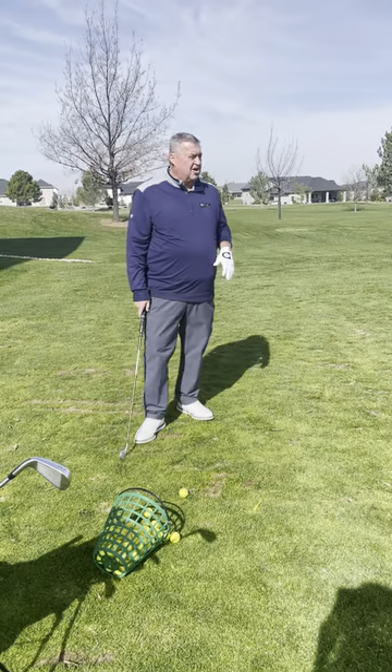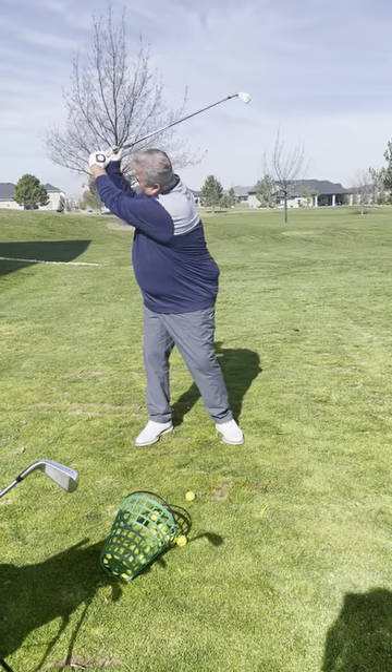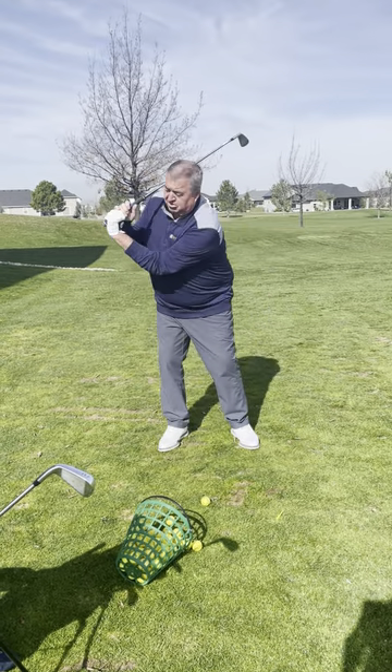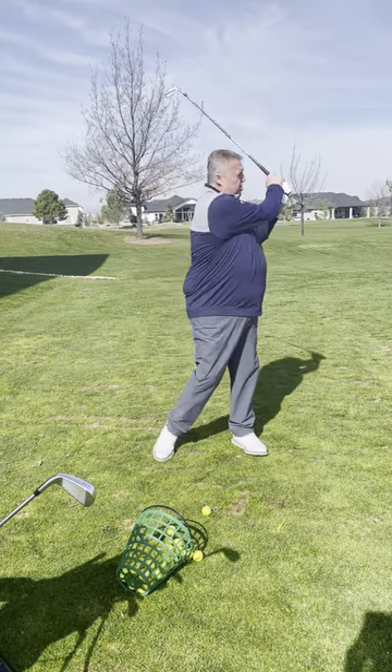I don't want to use my hands in the golf swing. Very important that I take the left hand, and when I get it up top, it's flat. I don't want to get it there and then have to throw it. So I'm just going to work it flat, work it through.